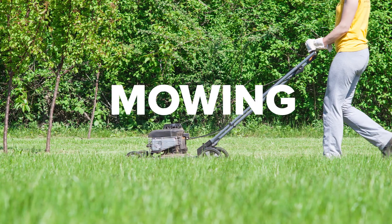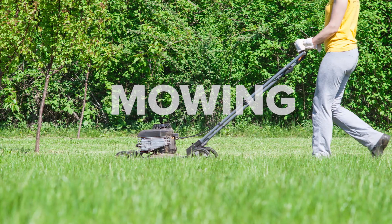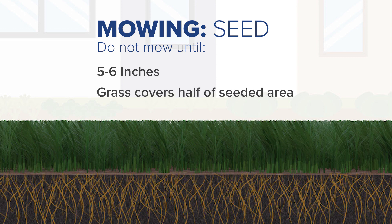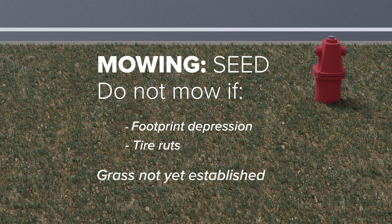You may want to mow this new grass at the same time you are mowing your lawn. However, you should consider the following best practices for newly established grass. If your grass was from seed, don't mow until the height of the new grass reaches five to six inches and grass covers at least half of the seeded areas. Do not mow if, when walking in the seeded area, your footprint leaves a depression or the mower tire leaves a rut in the soil. If either occurs, this means your grass is not yet established and should not be mowed.